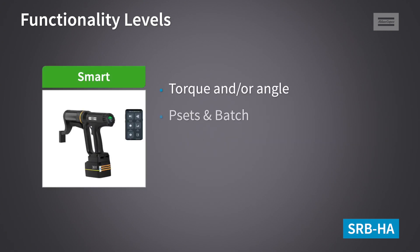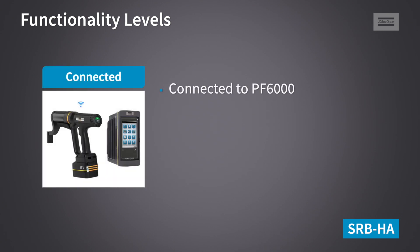The Smart version is the main version for field applications where you don't want a controller — you still want to have process control and document your work through data saving. Connected is where we connect the tool to the PF6000 controller and run it like any Tensor tool, with all the benefits of live data feed and analysis for full process control and traceability.